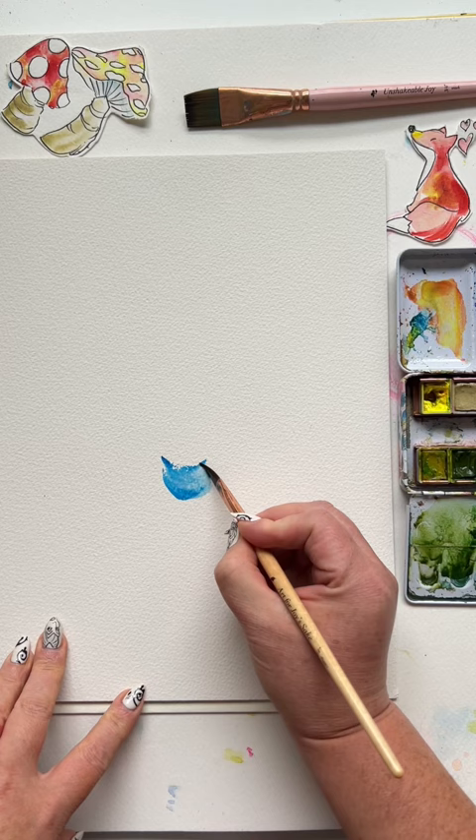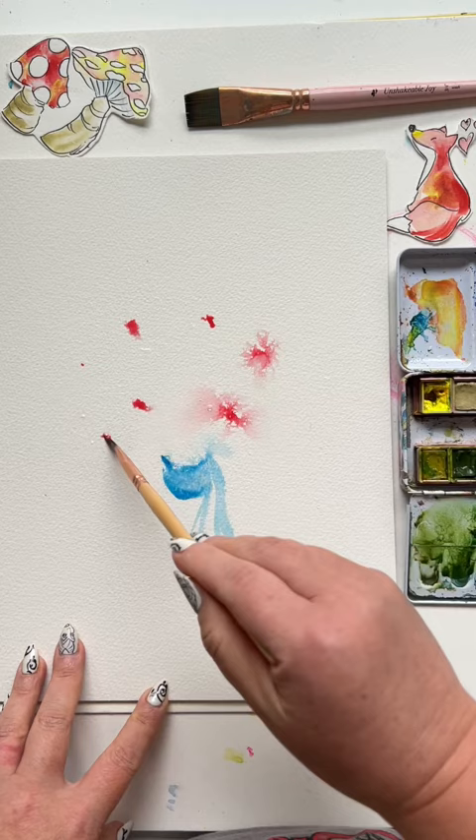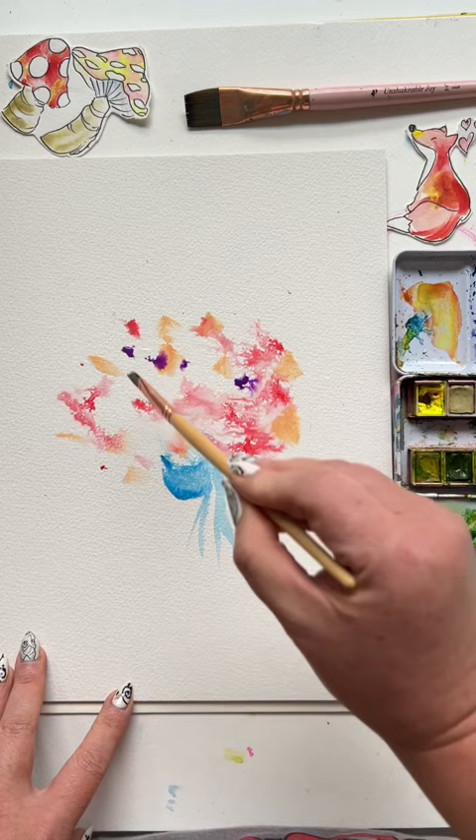Spray above what you just painted and dab in some red. Some will be dabbed into the wet space, some into the dry. Add more colors, just dab them right in.